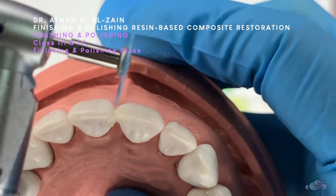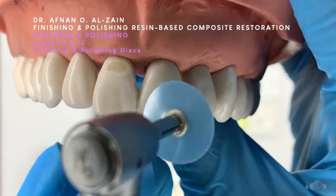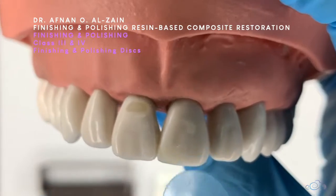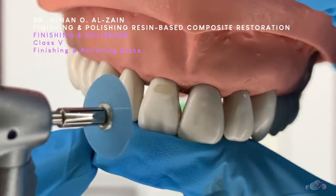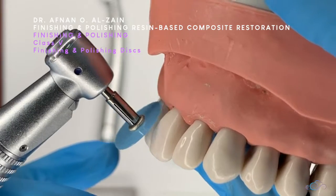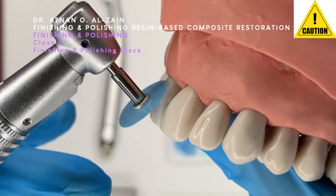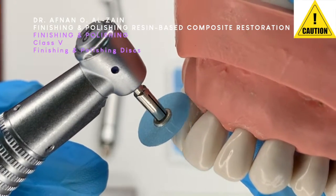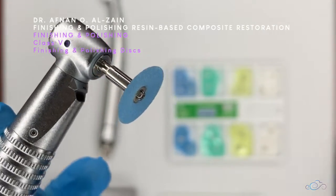Using the disc either in class 3 or class 4 is the same — you just need to go very gently. The disc is an excellent tool that can be used on most surfaces except the occlusal surface of class 1 and 2, because it can destroy the occlusal anatomy. For class 5, we can also use it in a similar way, around the margin or around the restoration itself, but we need to follow the contour of the tooth and take care not to injure the gingiva.